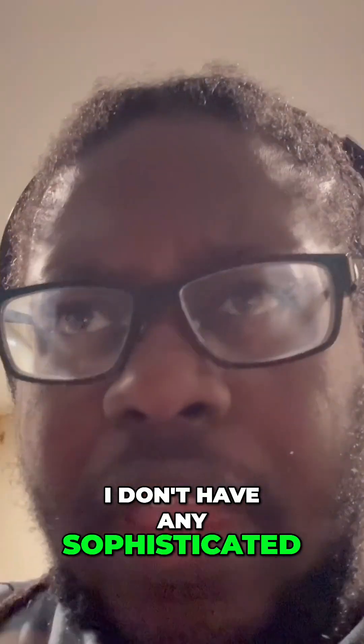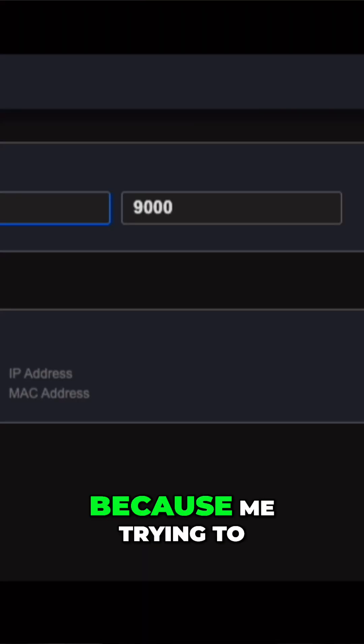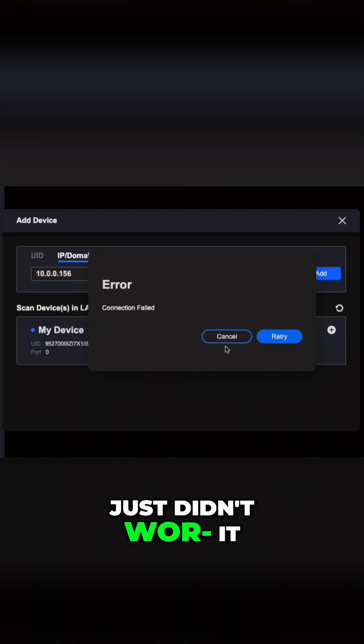This is an old house. I don't have any sophisticated ethernet cables going out, so I have to go with the wireless option with the solar panel. When I got it and tried to get it installed to the network, that should have been my first sign, because trying to access it through the internet just would not work. I had to get the app — it has a desktop client, but the desktop client wouldn't work for me.